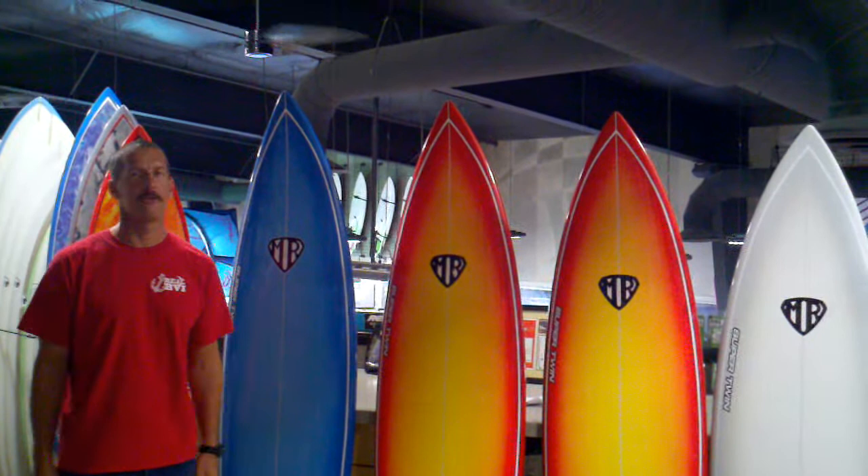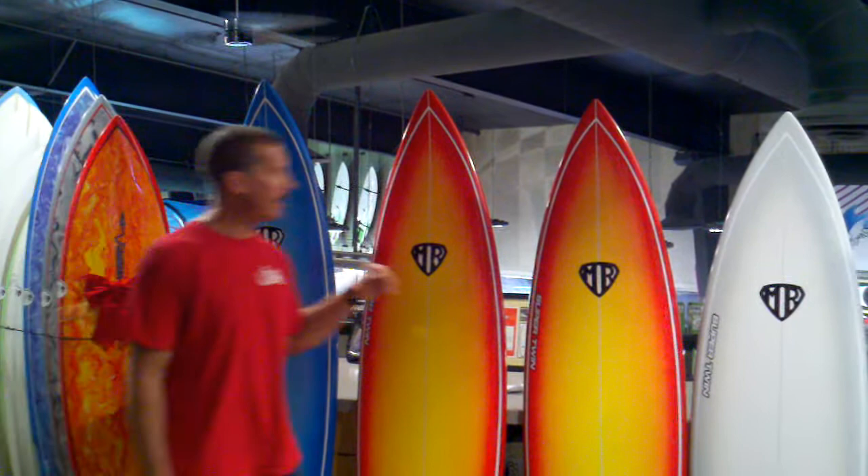Hi there, I'm Trev Korman. Welcome to The Real Board Loft. I want to let you guys know about the Super Twins. We just got them in — all MR shapes, Surftech construction.